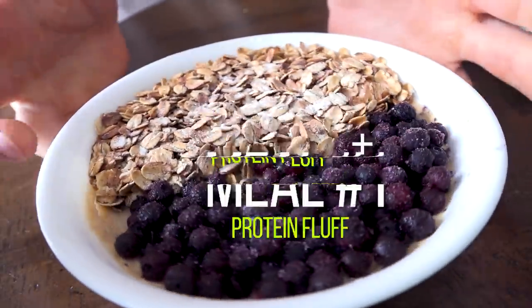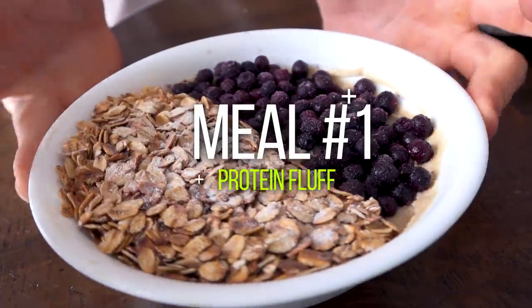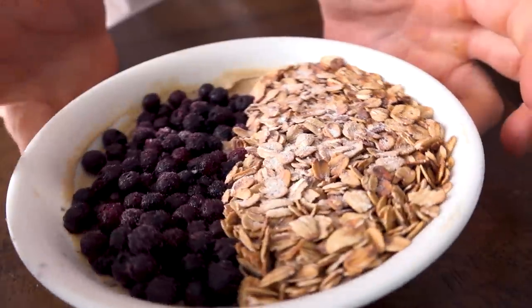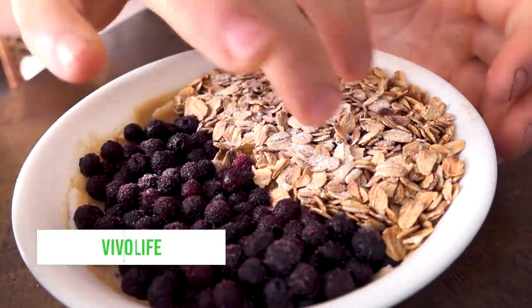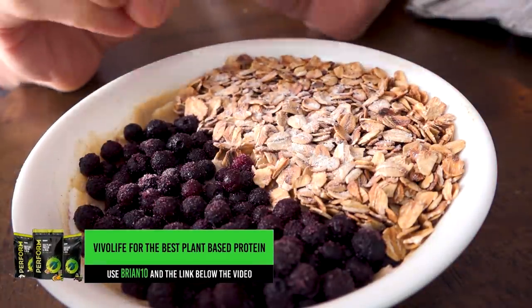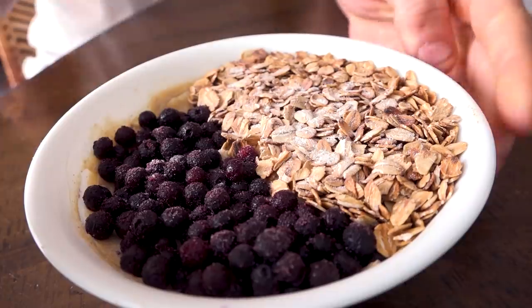So as you can see here we have a nice bowl of soy yogurt. I threw some soy yogurt in there, then a scoop and a half of the Vivo Life gingerbread protein. I toasted some oats with cinnamon, threw in some blueberries, and put a little bit of stevia on top to sweeten it up. Super good - this is breakfast.